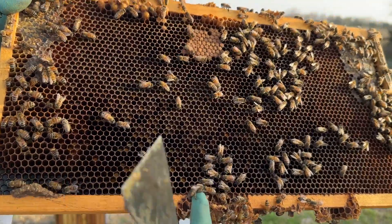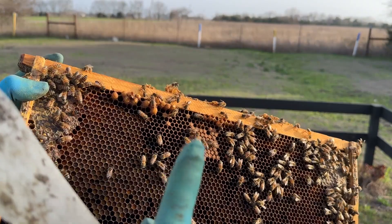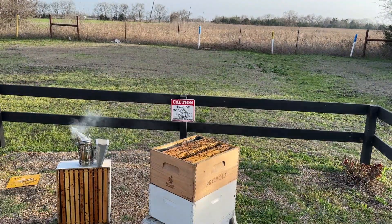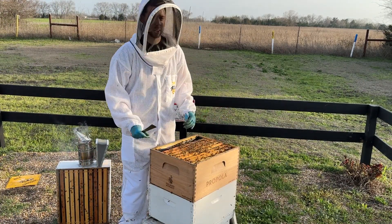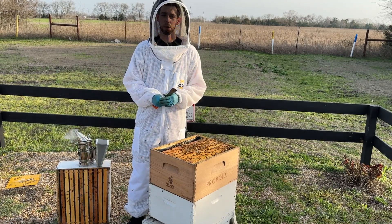What I don't want to see is drone brood scattered all around my worker bee brood, all mixed together — that's when you have a failing queen. But when it's kind of segmented in its own area, that's very normal and perfectly healthy to see in your beehive.